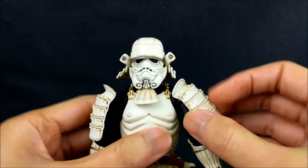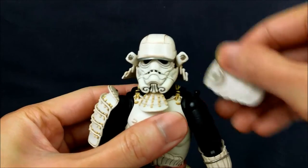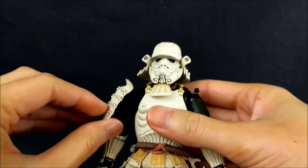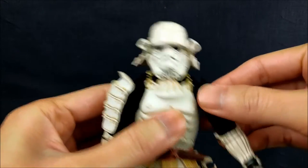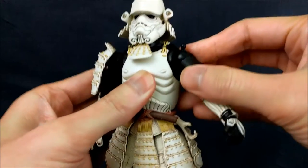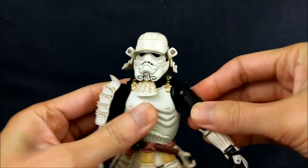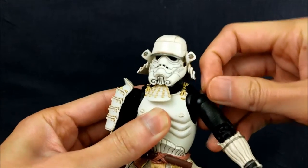For the shoulder, these shoulder pads are actually on a tiny ball peg. So it moves down pretty well and it's soft plastic so it won't impede your articulation. You get that full 360 in the shoulder. I believe it is a ball socket, so you actually have some shoulder shrugging here. And then there's a little ball peg on a hinge so it can move the shoulder as well.